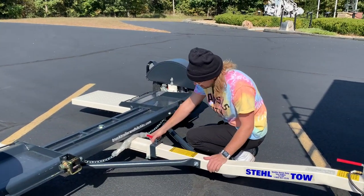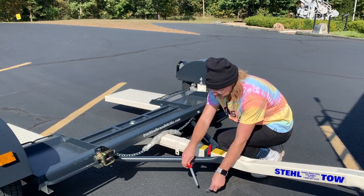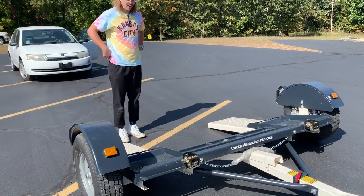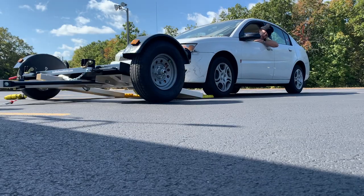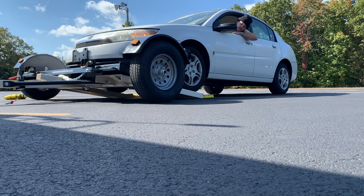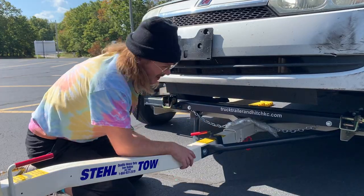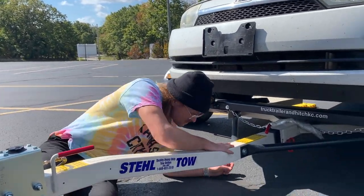We're going to load the car up for the first time. To do that, you release this little bracket and then there's this pin here — pull that pin out. All we've got to do is drive the car on, that's the theory. We'll see how it goes. All right, we have the car loaded! That's the first time we pulled it on and I think it went pretty smooth for our first time.